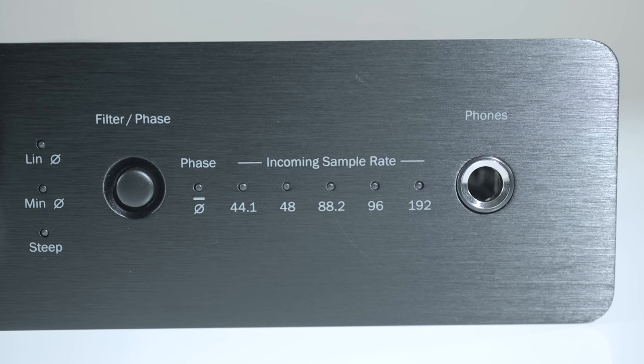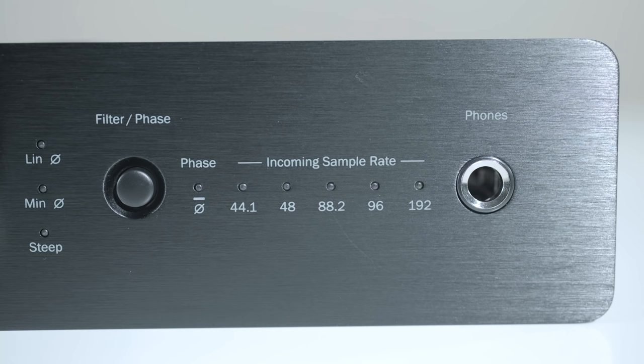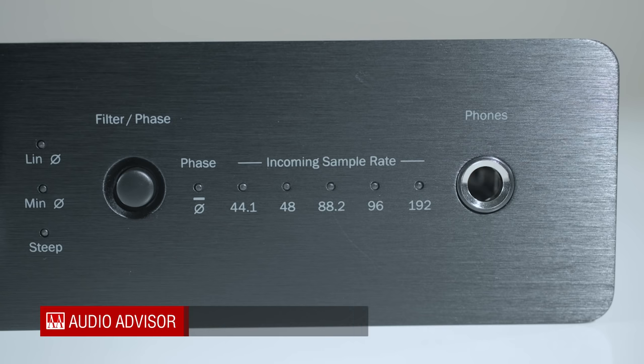On the right side of the volume knob, you will find a filter phase button, which provides a choice of filters that lets you fine-tune the output of the DAC Magic Plus. You can pick from linear phase, minimum phase, or step filter to tune the DAC Magic Plus to your listening preferences. You can also invert or re-invert the input signal by pressing the filter phase button. There are also LED lights that indicate which filter you have engaged and what phase you are in.